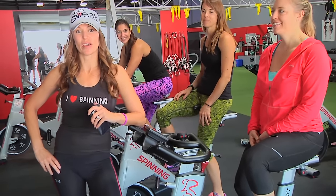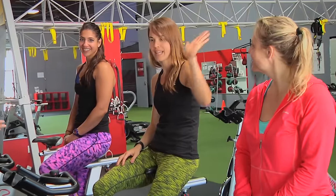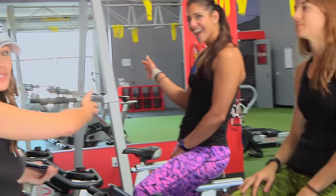Hey guys, Cat Calm here with Studio Sweat On Demand, here with the lovely Eastside Bethany, Mayor W, and the newest Studio Sweat trainer, Halima.